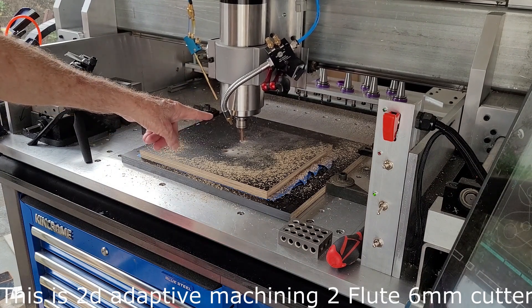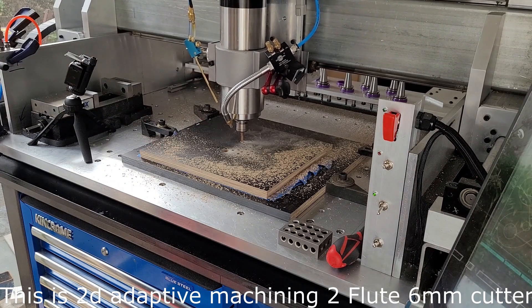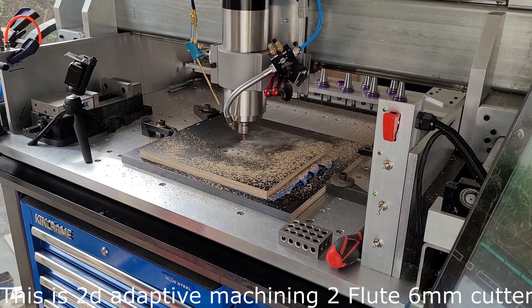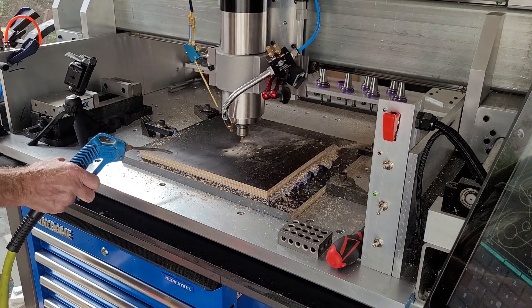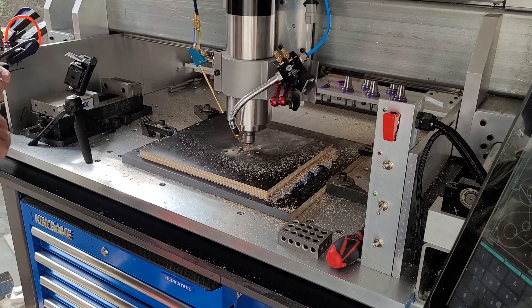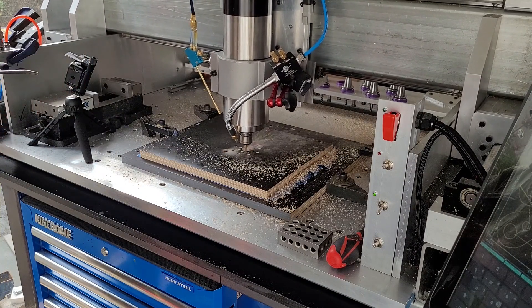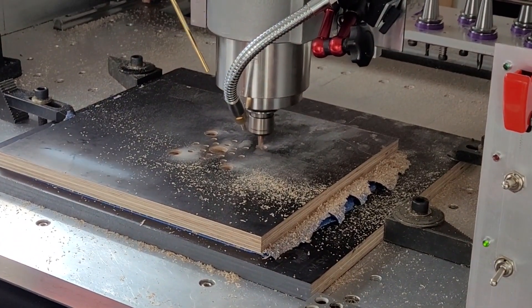So using the air blast today — adjustment up there. That's a little zoom in.